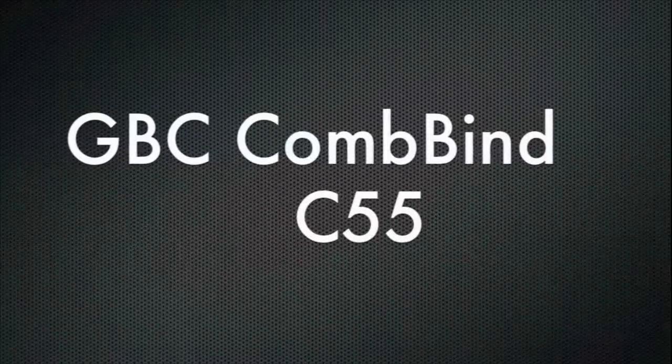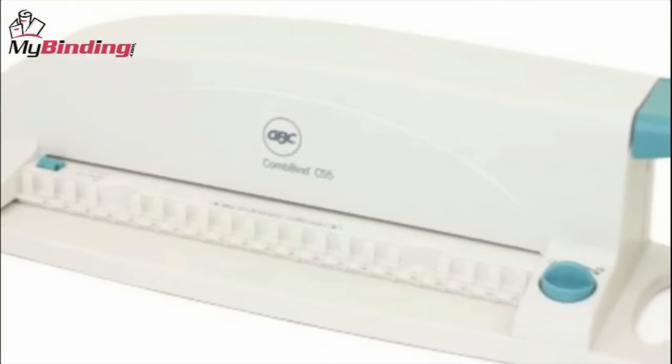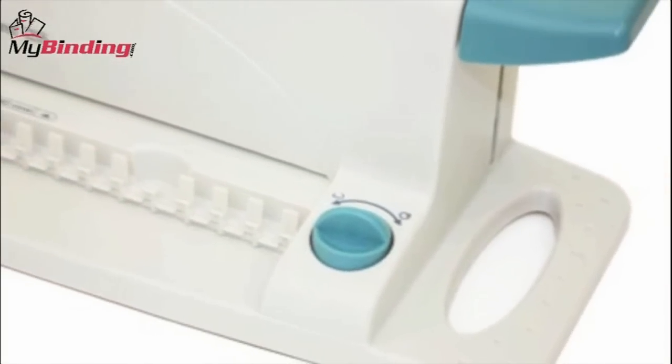Welcome to MyBinding video. Today we're looking at the GBC Combine C55. The C55 is lightweight and portable, which makes it perfect for use on the road. The C55 is simple to use and can create a document up to 90 pages in length with a half-inch comb.